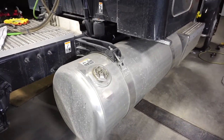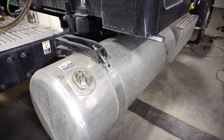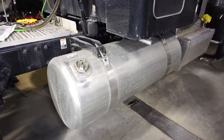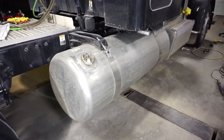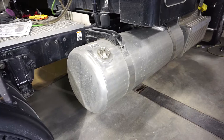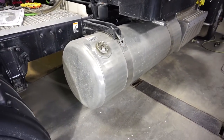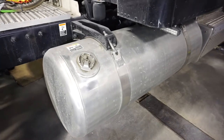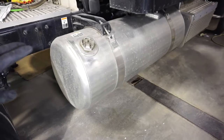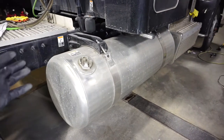Hey everybody, Nick from Area Majora Detailing here and on this week's Two Minute Tuesday I'm going to briefly talk about polishing aluminum. You may have seen some pictures of semis that I've polished on my Facebook or Instagram — before and after shots — and thought to yourself how did you turn that around from a dull piece of aluminum into something extremely shiny. There are three main steps to get a piece of aluminum looking from dull to a mirror.